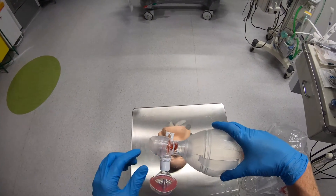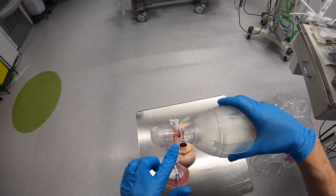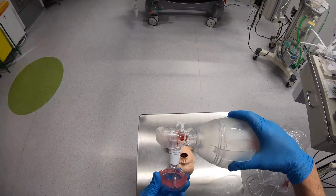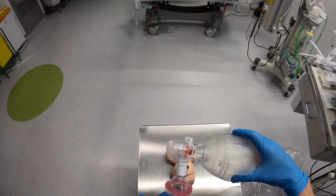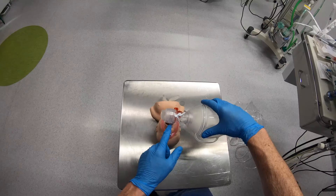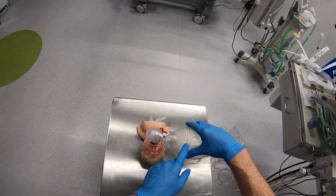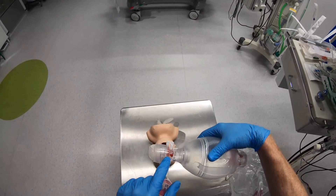Moving on to this end of the device. Whenever I squeeze the bag, you'll notice there's another little valve just here — if I squeeze the bag, it moves forward. What it's doing is letting gas from the self-inflating bag move out to the patient. After you've given a breath to the patient, the valve moves out and lets gas move from the self-inflating bag to the patient. The patient is then going to want to expire that gas, and if they were to expire it back into the self-inflating bag, you would get a mixture of expired gas and fresh gas. This is where this little valve comes in.